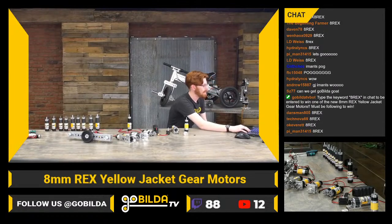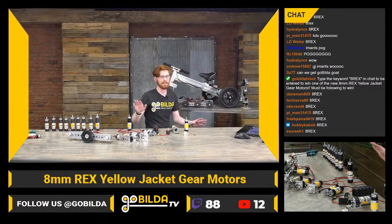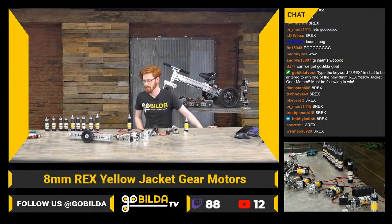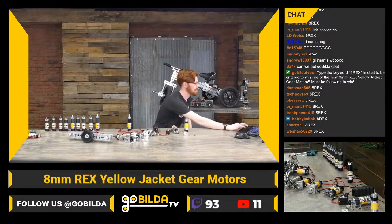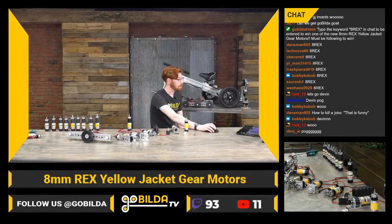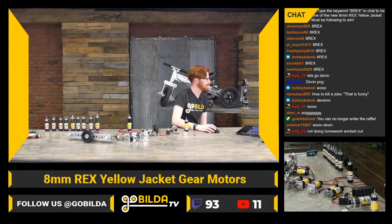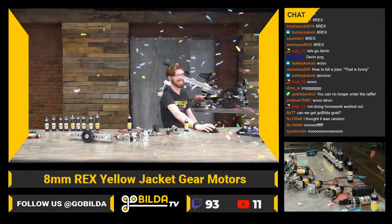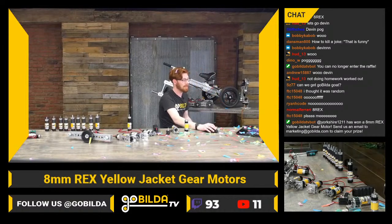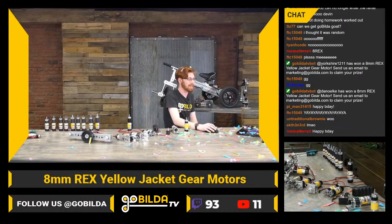On Reddit, devboy did a lot of work with a funny photoshop of a fan theory about 500 millimeter 3.5 bullet extensions — we're definitely looking at that as a serious product maybe. For the Twitch giveaway, we'll close entries and roll. Our first winner for an 8rex 19.2-to-one motor is Yorkshire1211, and our second winner is Dan Oakley. If you win from Twitch, shoot us an email at marketing@gobuilda.com with your shipping info and they'll send out your motor.